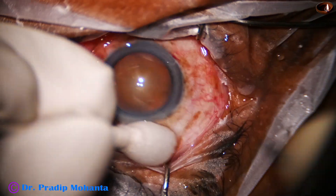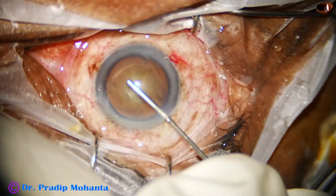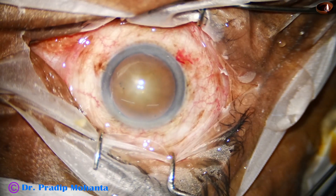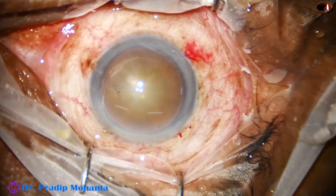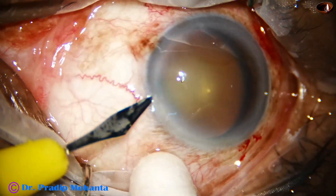The main incision is placed at around 11 o'clock and now the anterior chamber is filled up with visco. This is 2% hydroxypropylmethylcellulose. Now a side port is made on the left side of the main incision.